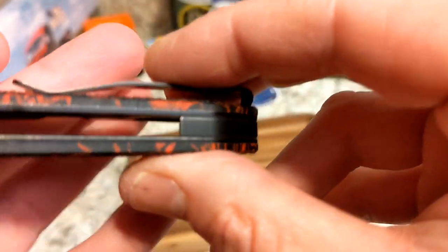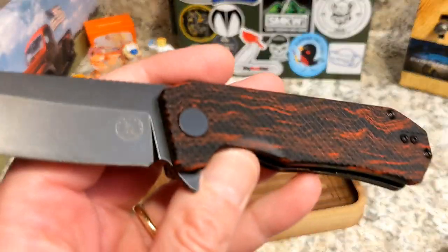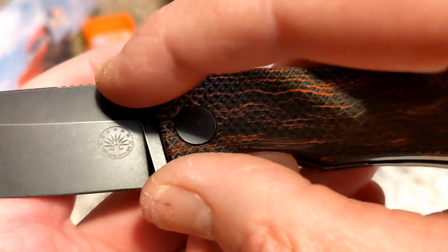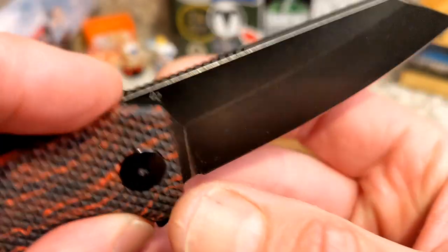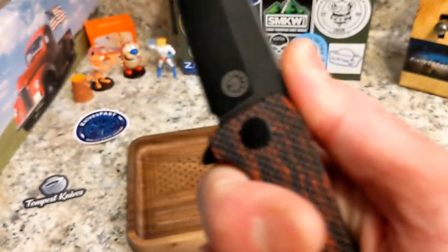You have full black sandwich liners and what looks like either a steel or titanium backspacer — hard to confirm since details on Amazon are limited. You can see the Off-Grid logo there. It's marked D2 for the steel, and you have really good jimping placed quite far up, which is a cool feature.